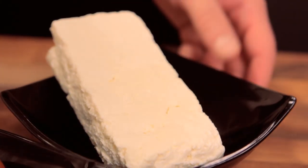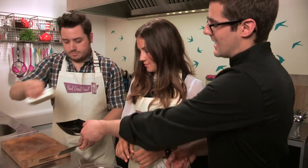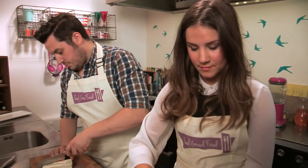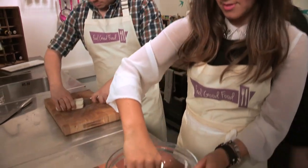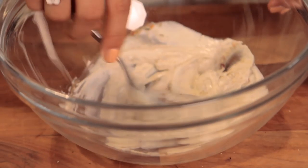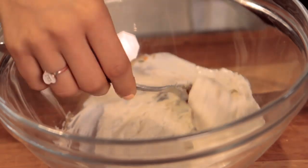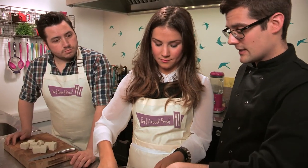Jamie cuts the paneer in half lengthways and then into quarters — basically eight pieces. Electra mixes up the yoghurt dressing. Paneer has been eaten in Indian curries before but never cooked this way. It's going to be treated with similar flavours and spices, but prepared differently for a barbecue.